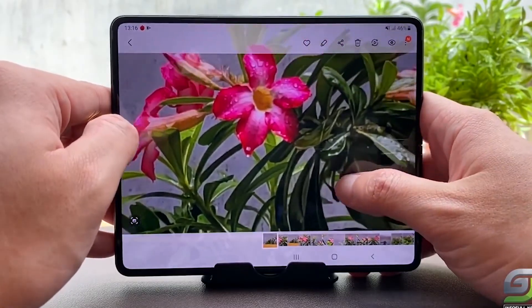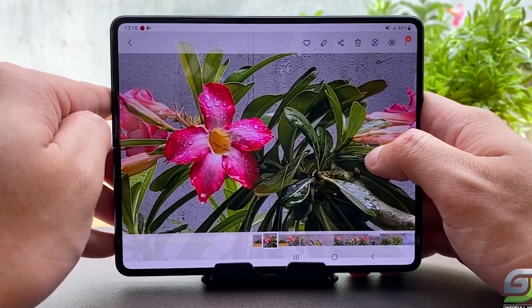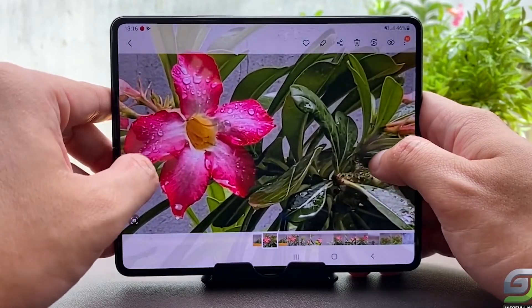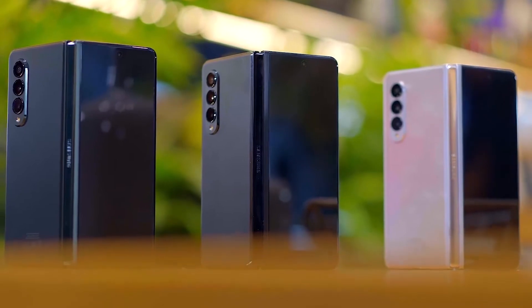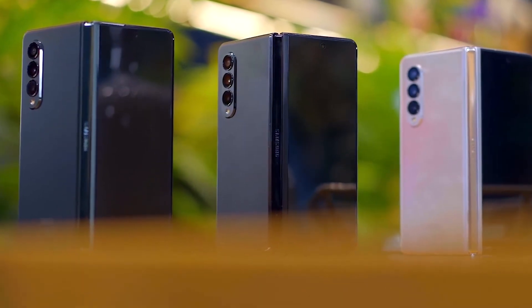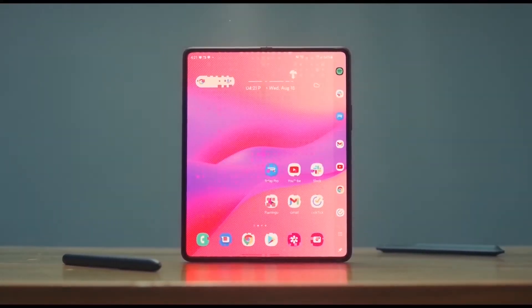The second camera sensor is going to be the same ultrawide camera sensor seen in last year's Fold 3. The third camera is going to be a 10-megapixel telephoto lens with 3x optical zoom capability. According to Ice Universe's report, this telephoto camera sensor is going to be even better than the S22 Ultra's telephoto lens. These are the camera upgrades coming for the Galaxy Z Fold 4.